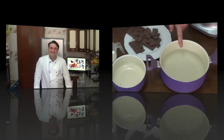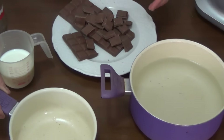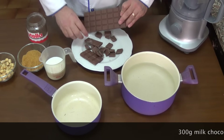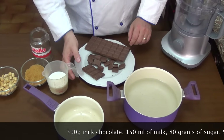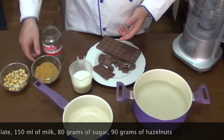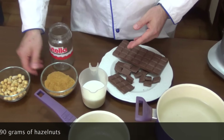Ok, let's do it. We need two pans to make cooking the Nutella in a double boiler. Ingredients: 300 grams of milk chocolate, 115 ml of milk, 18 grams of brown sugar, 19 grams of hazelnuts.